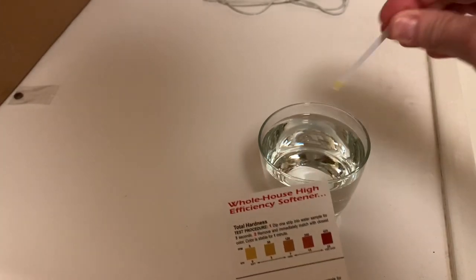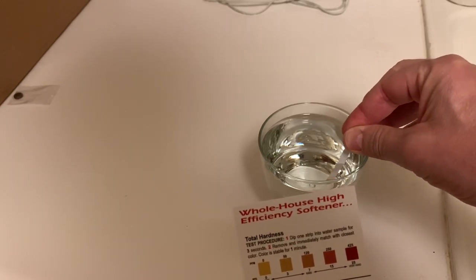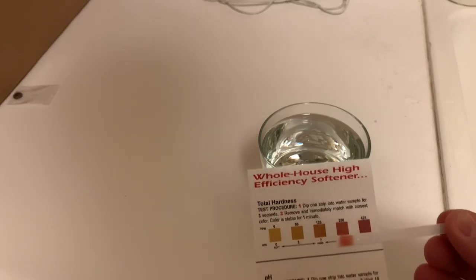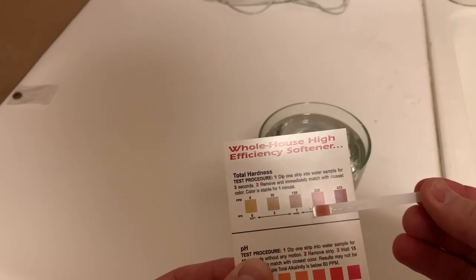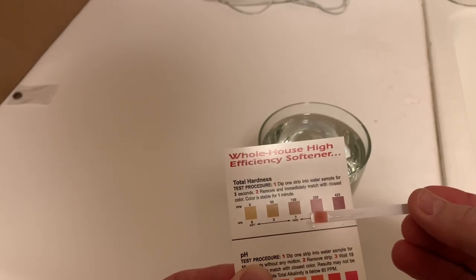One one-thousand, two one-thousand, three one-thousand — and we're definitely in the hard water range. Looks like we're right about 15. So we're going to see if we can get that down to be in the soft range.